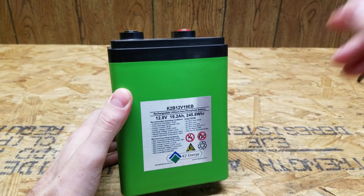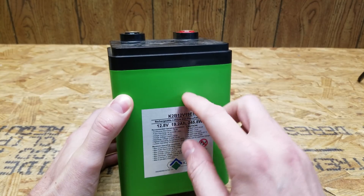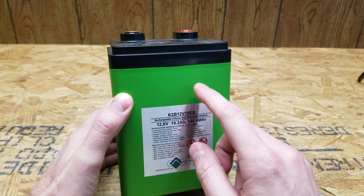Just the typical safety disclaimer: you should never disassemble these batteries. I don't want to see anybody else trying to do that because they watched this video. Just gather your information from this video, rather than trying to do it yourself.